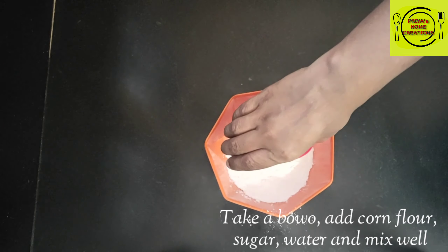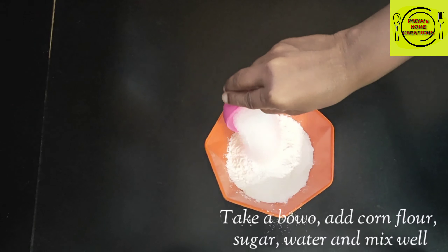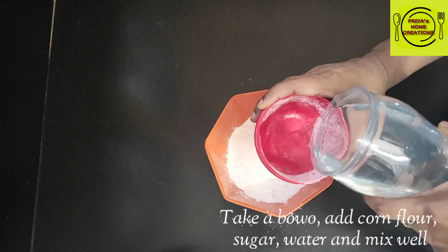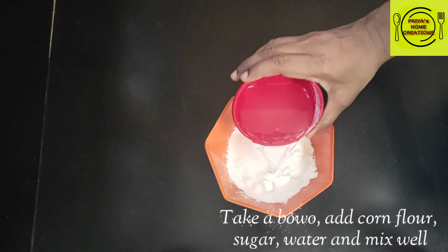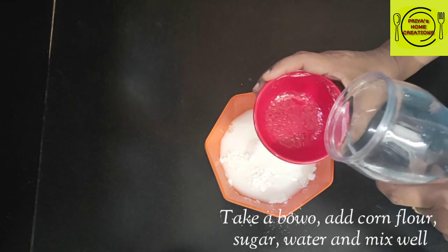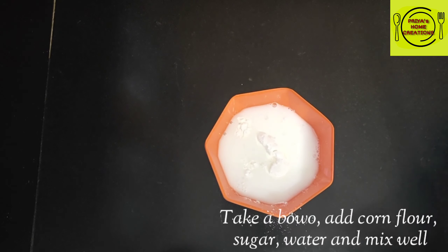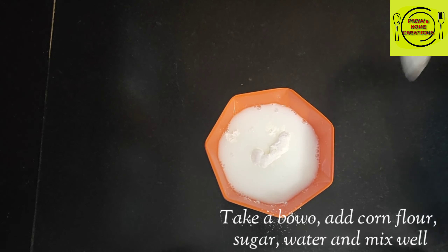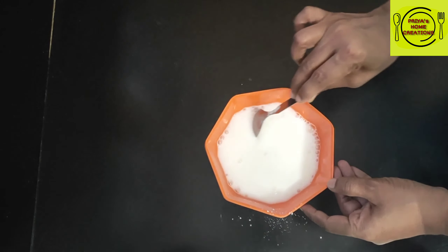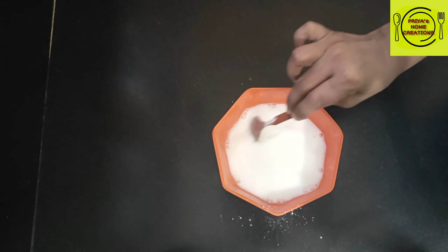Now for the noodles, we will use corn flour. I will add 1 cup of water to the pan and add 2 teaspoons of corn flour. Then add water 1 cup at a time. I will mix the batter and mix it thoroughly until it is perfect.